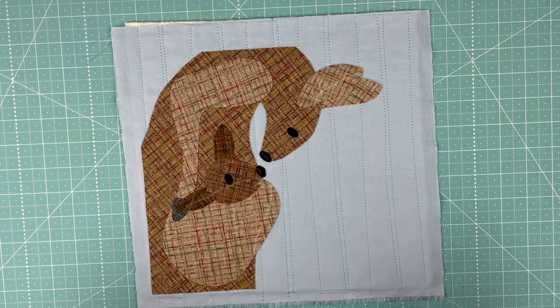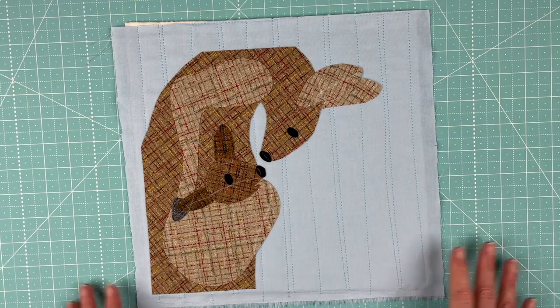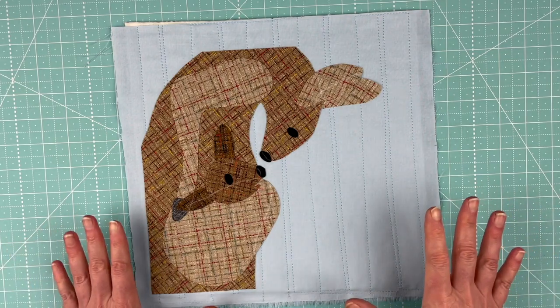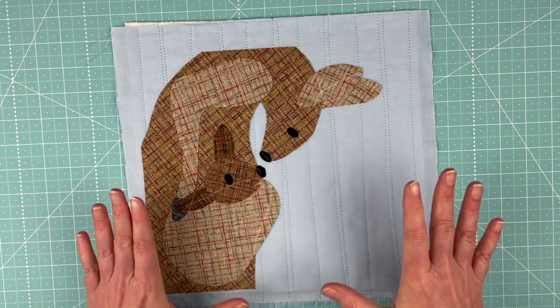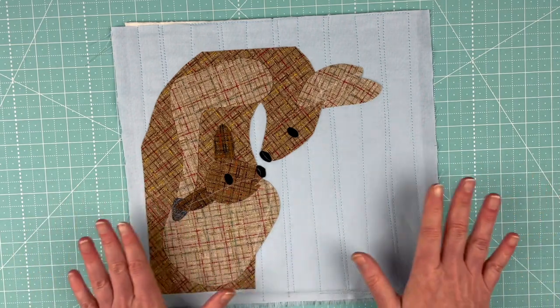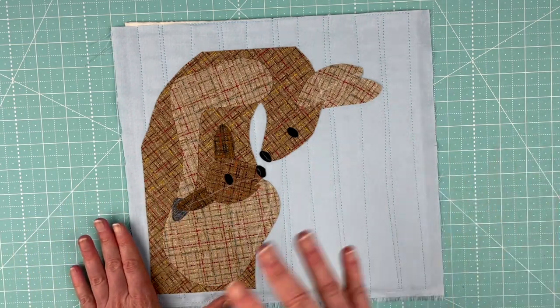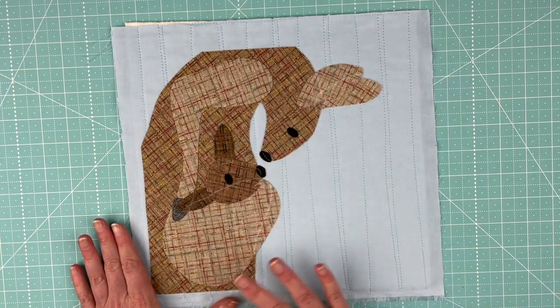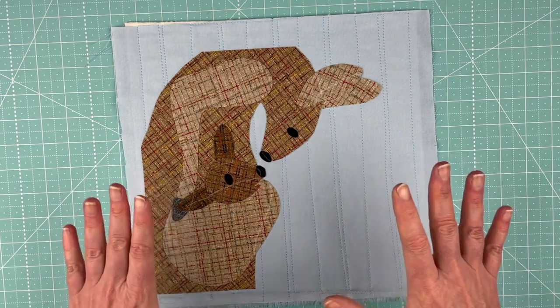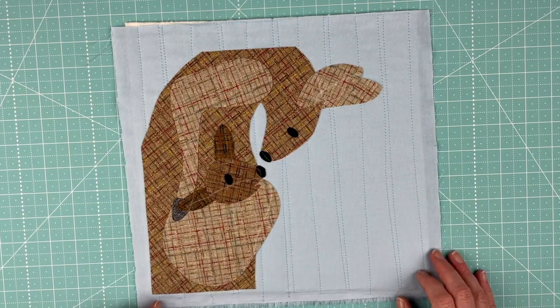Now I'll take this over to the ironing board, double-check everything is where I want it, and fuse it into place permanently. After fusing, I let it cool on the ironing board, then take it to the sewing machine to do all the outline stitching. I'll come back in a video to show the completed outline stitching.